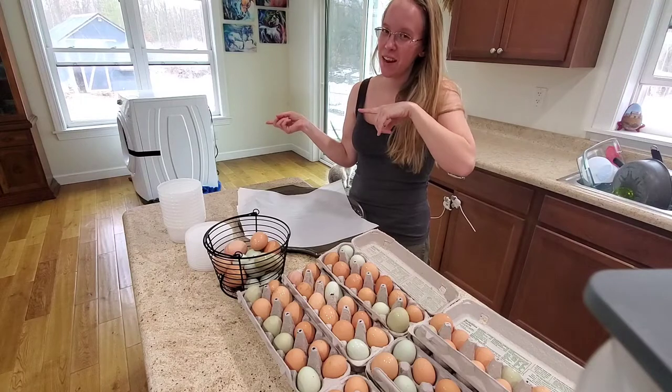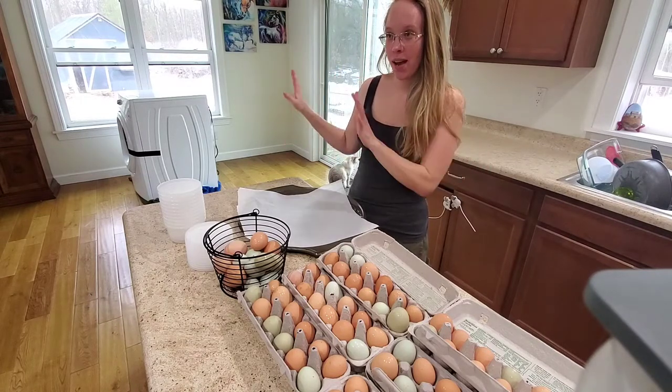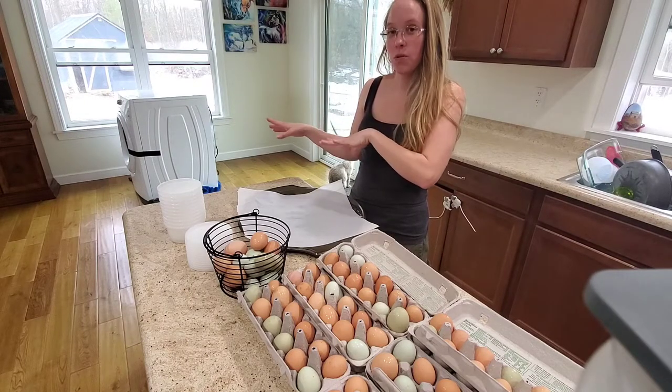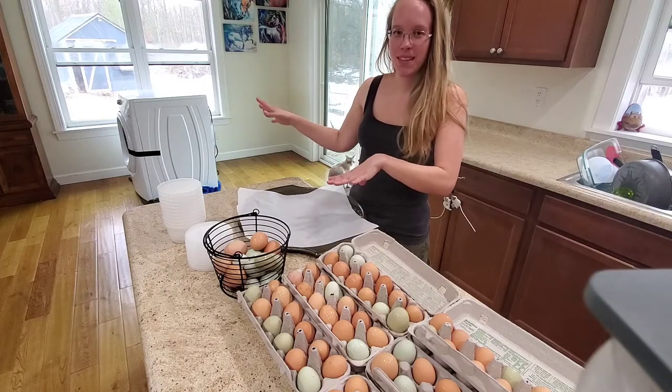I know someone's going to ask - yes, there's a washing machine in my living room. We're in the process of switching out the washer and dryer that we have. This one is going to my little brother who just bought a house and has a really old washer and dryer, and we just haven't gotten it out of the house to take to his yet.